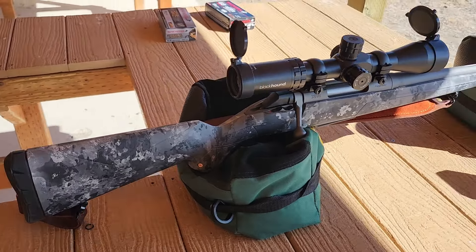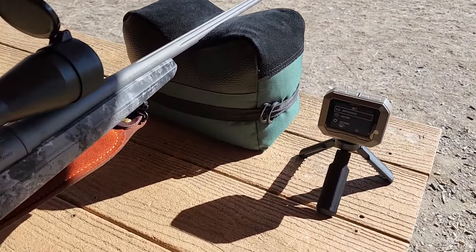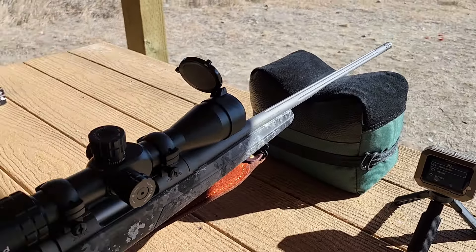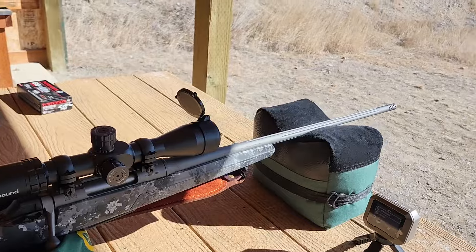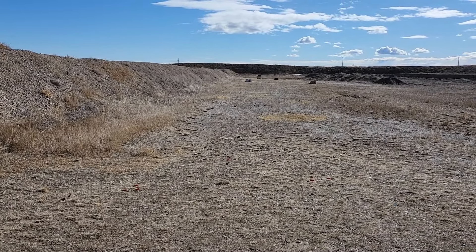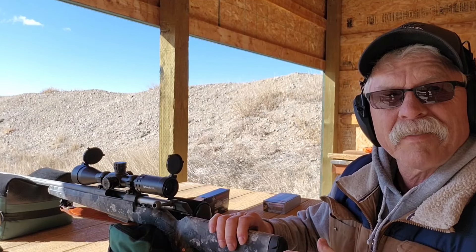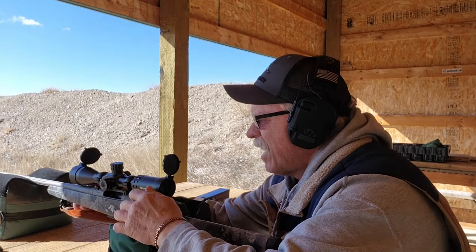I've got the 6.8 Western out here at the range. Going to run the first shots through it and see if I can get my chronograph working. I've got the target set up at 100 yards. I've got three of the 165-grain ABLRs loaded up and ready to fire.